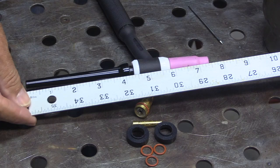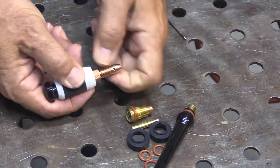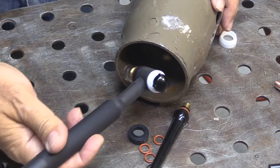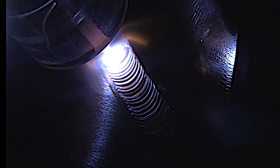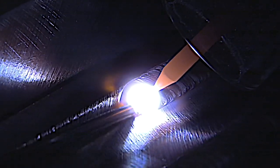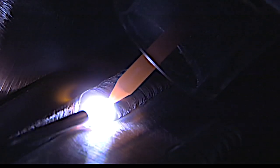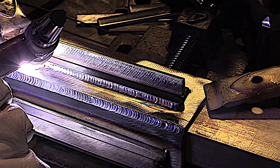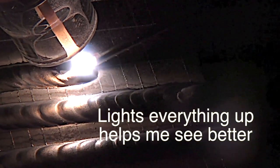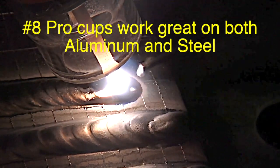Let's take a look at swapping out the normal hardware that comes with most torches with the Furic Arsenal kit hardware. One benefit you notice right away is it just shrinks the overall size of the torch, makes it more maneuverable, and able to reach into tighter spots. The clear cup that comes with the number 8 cup really lights things up. I started using clear cups strictly to film — I was kind of skeptical — but I saw right away they really helped me see better. The number 8 clear cup is good for AC and DC.